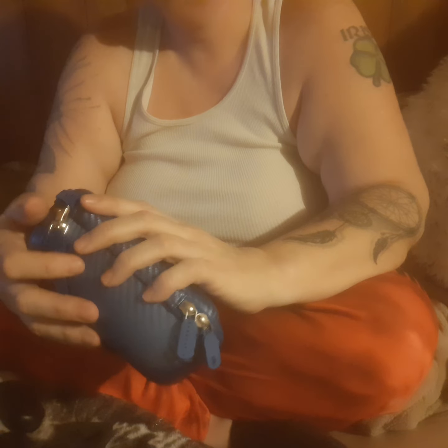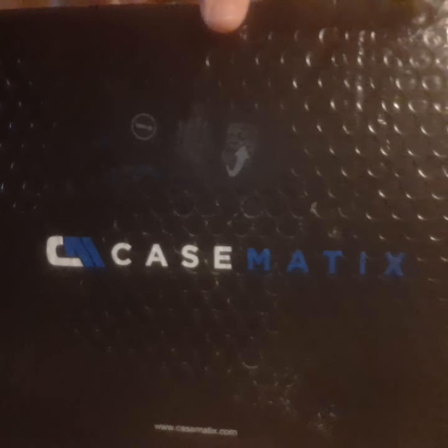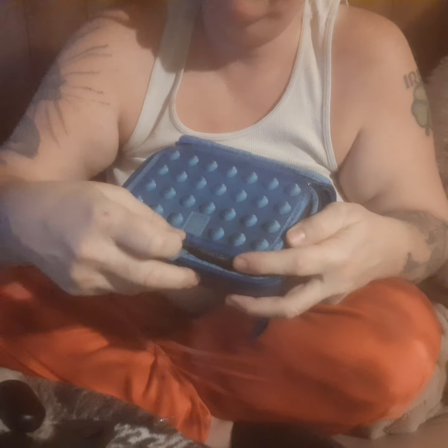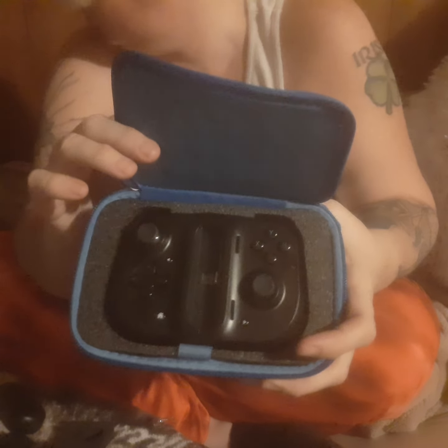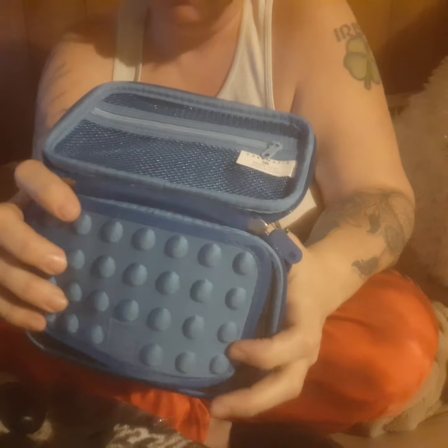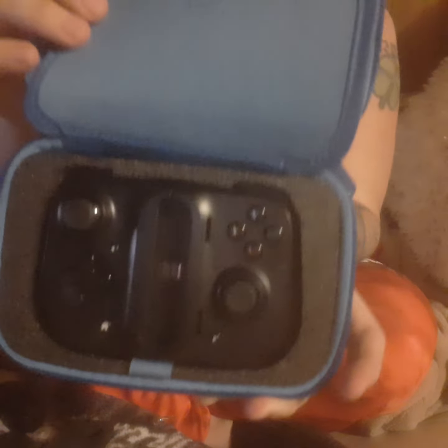I bought a case online — finally got my case. Here's the company I bought it from, and here's what the case looks like. It comes with a pretty good strap. You've got a zipper pocket, and right here you've got your spot for your game controller. It fits just perfectly. I spent $20 and some change on it on Amazon — it came directly from the company.